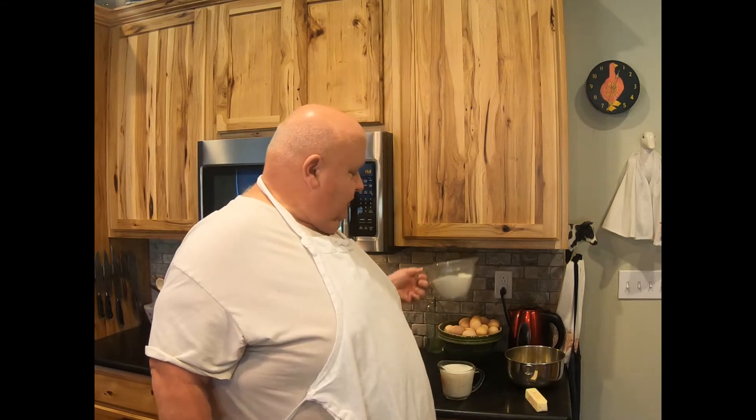Anyway, so we have eggs — six eggs that I've cracked and put in the bowl. We have a cup of water plus a cup of milk, two cups of flour, a teaspoon of salt, and two tablespoons of sugar. The salt and sugar are mixed in with the liquid ingredients. And one stick of unsalted butter. That's what we have, that's what we need.